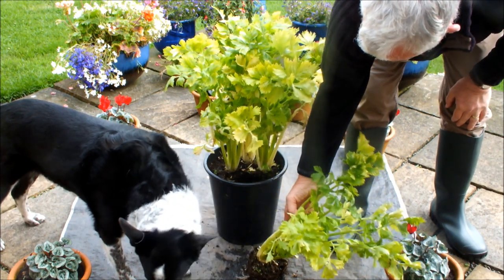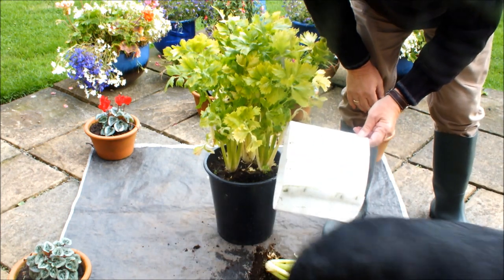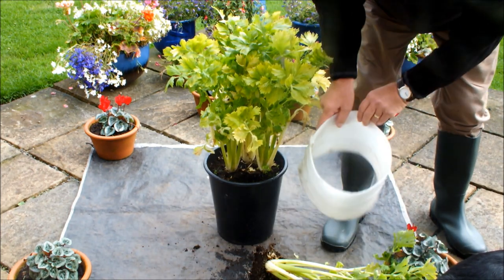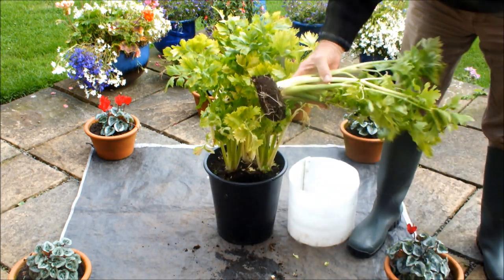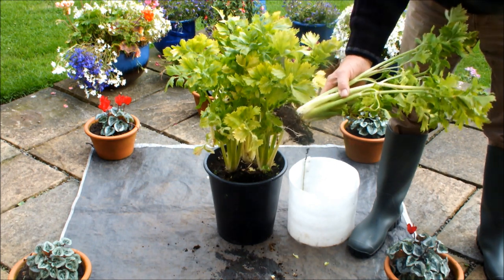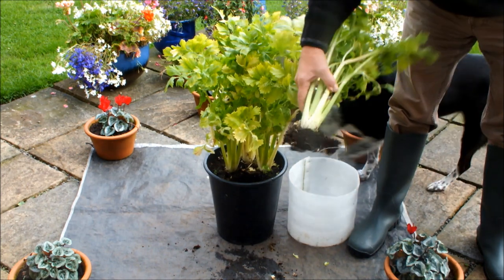I'll tidy it up, and we'll leave these three celery to grow on. I'll put this cover back on and leave these three celery to go on. I'll just show you this again — there it is. You can see the side wall on there. I'll take this down the garden, tidy it up a bit, bring it back and show you it in all its glory — just give me a minute.